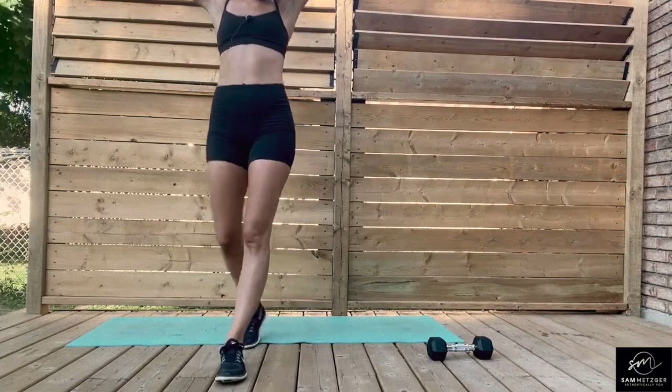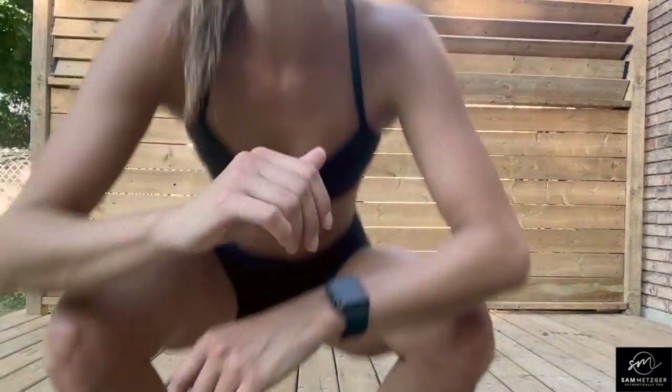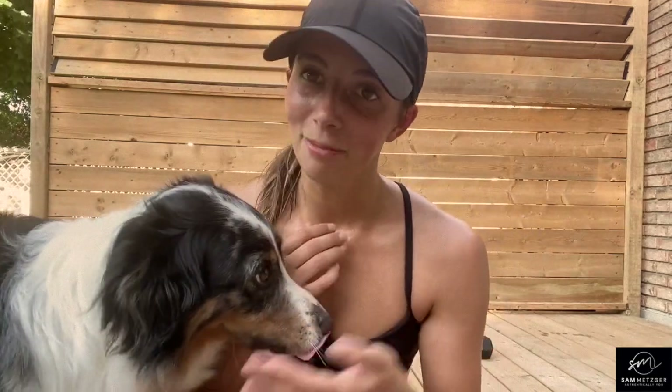All right, good job, guys. That was an awesome workout. Thank you so much for joining me and Maya, who made quite the appearance today. If you'd like to work out with me every Wednesday, please subscribe. Give this video a thumbs up if you liked the workout. Check out my other workouts that I have posted, and I hope you have an amazing Wednesday. I look forward to seeing you next week. Bye, guys.